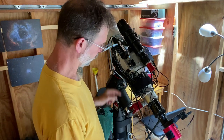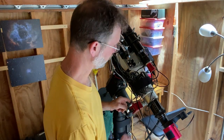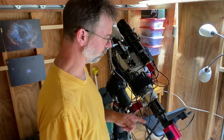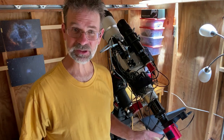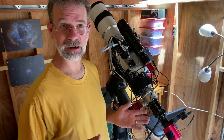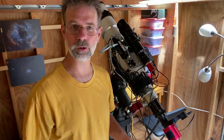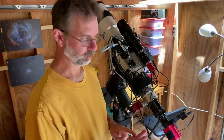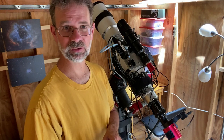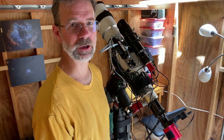For focusing I've got the ZWO EAF, another one of those electronic auto-focusers for this telescope. I've also got the AstroTek 0.8 focal reducer that came with the scope. The camera is an ASI 1600MM Pro — a monochrome camera. Because it's monochrome, you need a filter for everything. I have a ZWO 8-position automatic filter wheel holding 1.25-inch filters: luminosity, red, green, blue, hydrogen alpha, oxygen, and sulfur — plus one blank space with no filter.